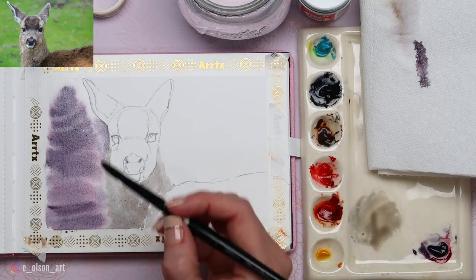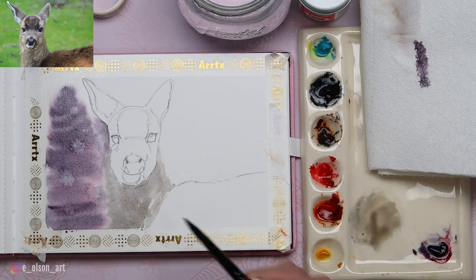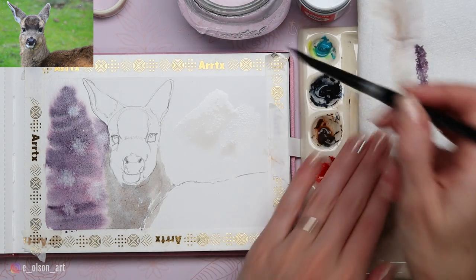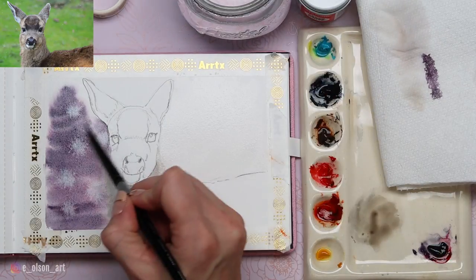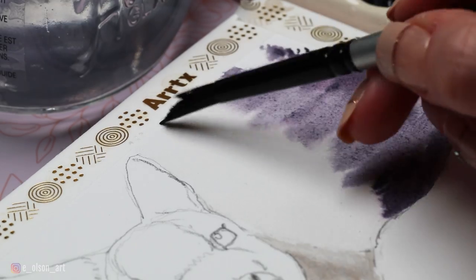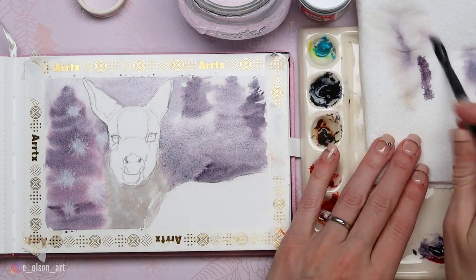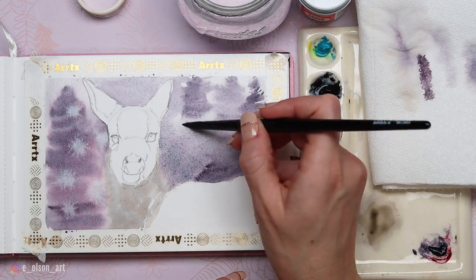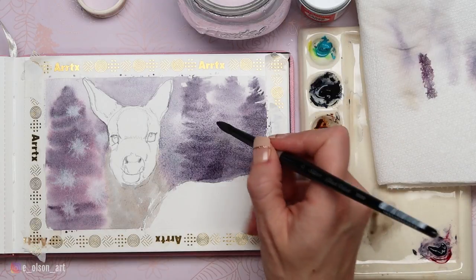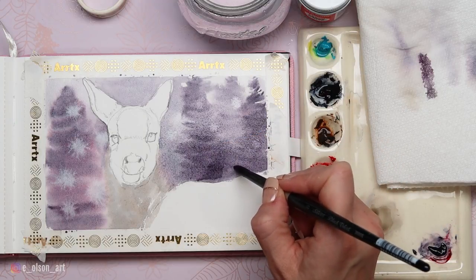I'm going to use this opportunity while it's still damp to drop in some blooms. Make sure you don't have puddles or that your paper isn't too wet at this stage, otherwise these really won't work. The timing is essential to get it right. Then move to the other side and do the same thing. If you have damp paint you can add another layer of trees or darken anything, then add blooms again. My favorite thing about Moonglow is that because it's a three-pigment color, it tends to separate when you add water and the blooms are just beautiful.